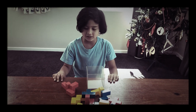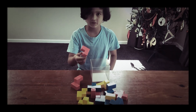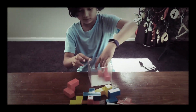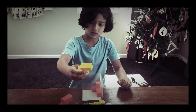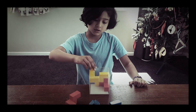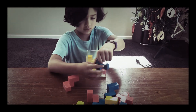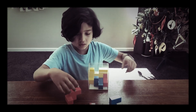Hi guys, I'm going to show you how to do the bedroom cube. First you do this one, get this one and put it right there, then you get this one and put it right there, then you get this one and put it right there.